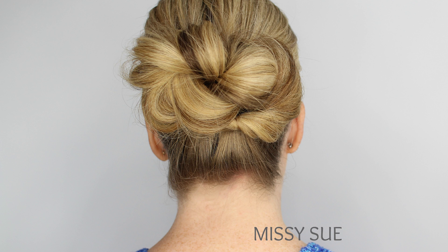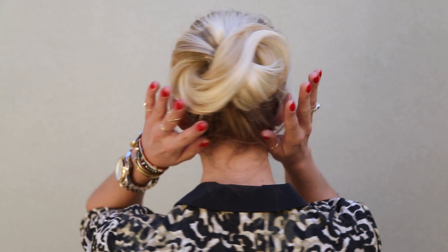Hey everyone, this is Jenny Strebe with Confessions of a Hair Stylist. I have two YouTube channels — the other one is just as cool as this one, so check it out and the link is below. I do all sorts of weekly hair tutorials. Today I'm going to do something totally fun and different. I teamed up with YouTube channel Missy Sue to show you our approaches on how to achieve the infinity bun. She does all her hairstyles on herself and I use models, so we wanted to show the variations. Let's get started!